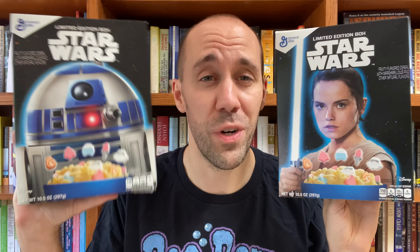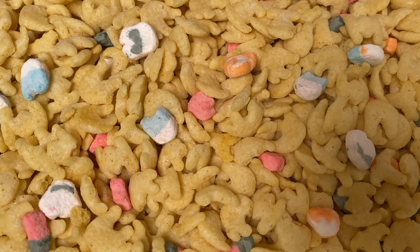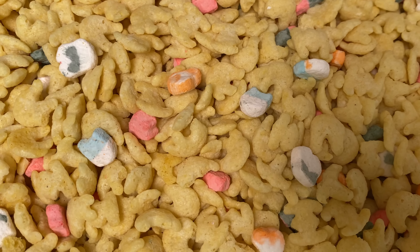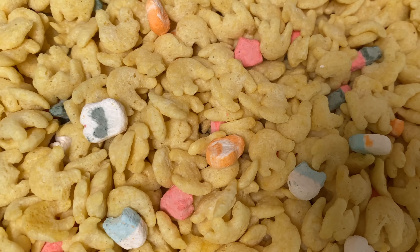Now this box is from 2016 and it's still unopened, so let's open it up and take a look. You can see here what the Star Wars cereal from 2016 looked like — the corn pieces are in the shapes of TIE fighters, X-Wings, and the Rebel logo, and all the marbits are there. This stuff expired about three years ago so it's probably not as awful as some of the really old cereal I've tried, but it still smells pretty stale and gross, so I'm gonna pass on trying it.